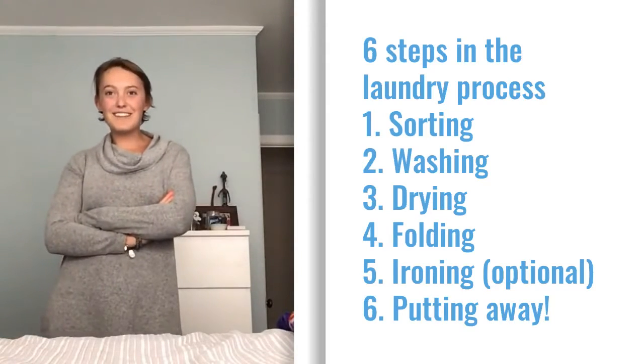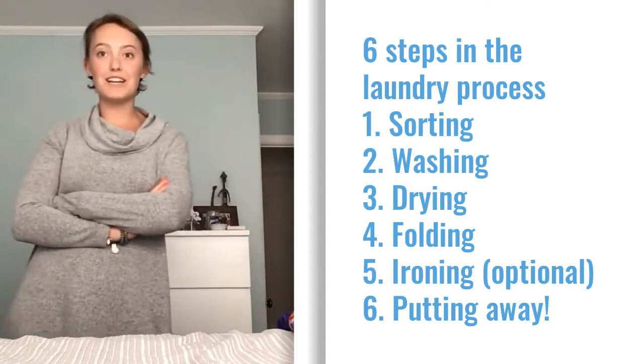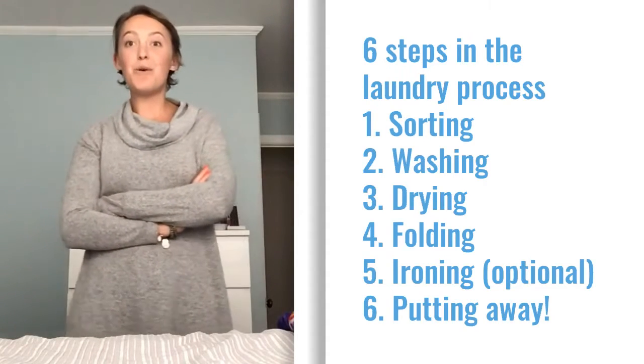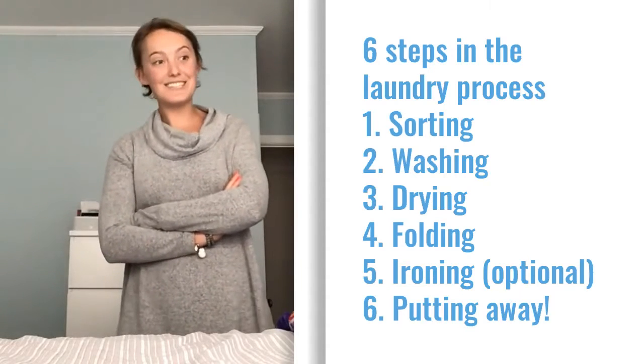Good afternoon everybody. This week we will be learning all about how to do our laundry, and for the remainder of the quarter we'll be going through the steps to complete laundry.